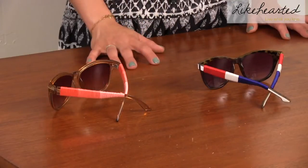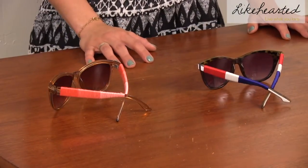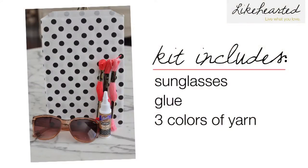So today I'm going to show you a really fun and easy craft in order to give a new life and some color to your inexpensive pair of sunglasses. The cool thing is I've curated this kit so you can make the craft at home. It includes the sunglasses, the glue, and three different colors of yarn. So let me show you how I did it.